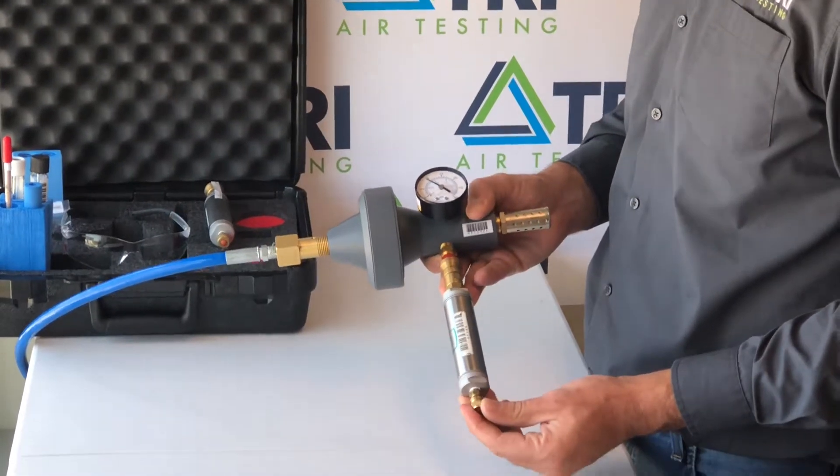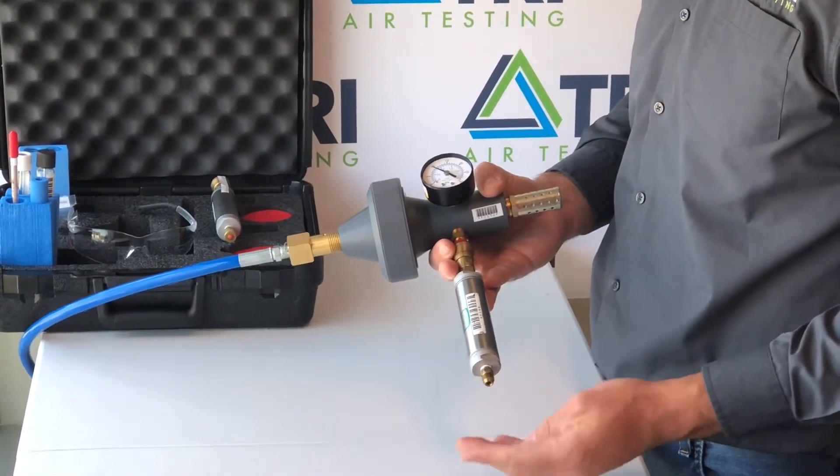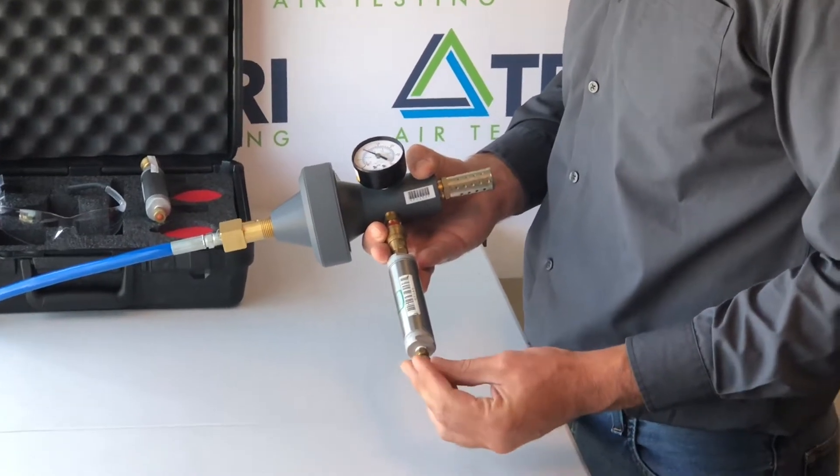Remove the nurdle nut at the bottom of the cylinder and feel for airflow. Once airflow is established, collect your sample for one minute and then return the nut to the cylinder.